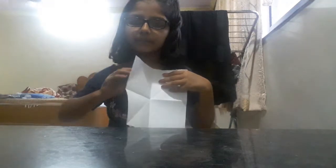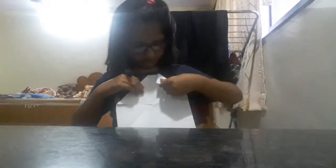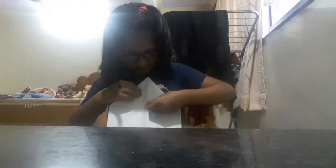One flip, one flip like this. Press it hard, guys, because in this we don't need glue. And on all sides, like this.